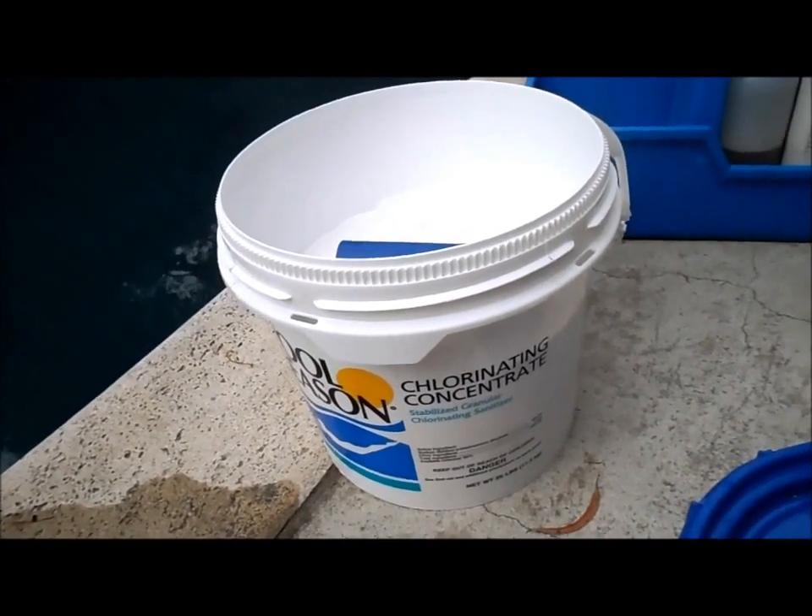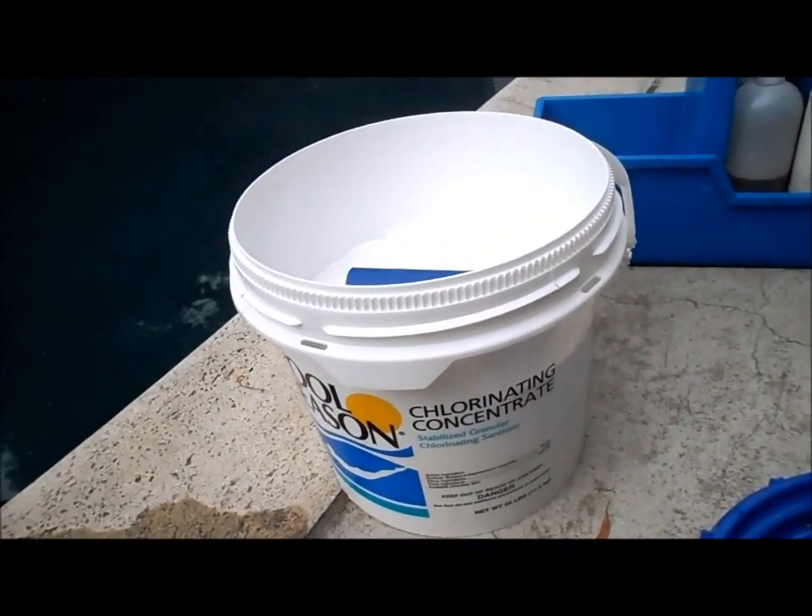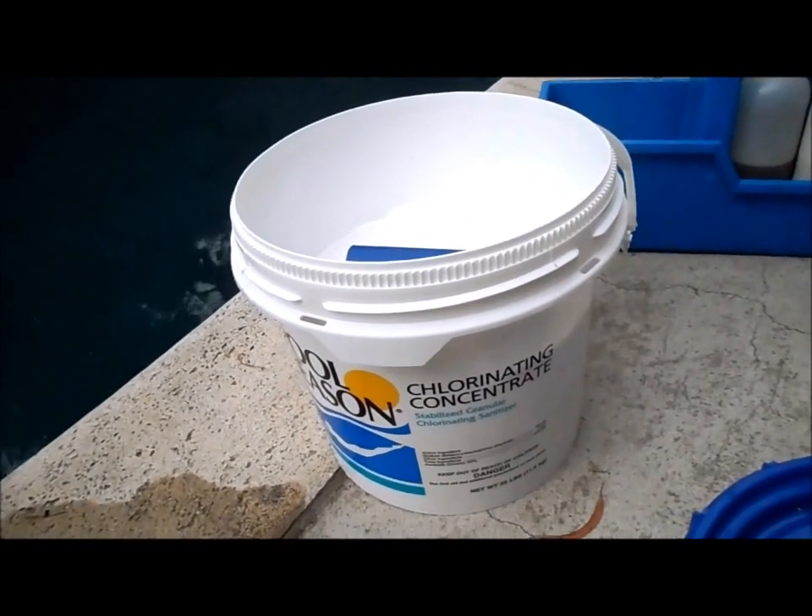The good thing about dichlor is it's pH neutral, so it won't raise or lower your pH in your pool, which is really great for fiberglass or vinyl pools.